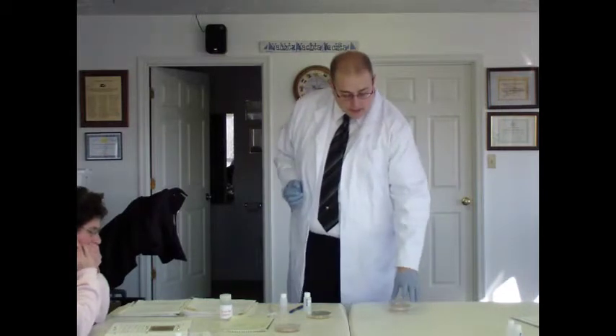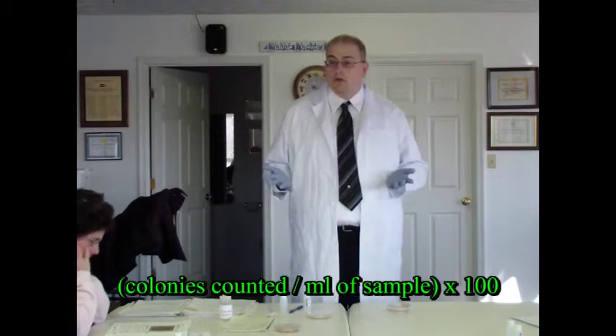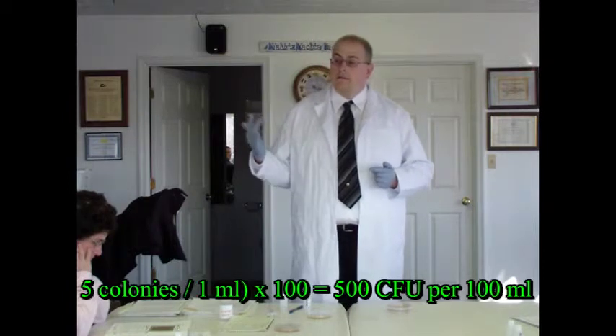So if we counted five E. coli colonies, we want to figure out how many E. coli colonies that would be per hundred milliliters of sample. The standard unit of measurement for E. coli monitoring is the number of bacteria per hundred milliliters of sample — about four ounces. To do that, you take those five colonies, divide by the number of milliliters used — in this case, one milliliter. Five divided by one is five, then multiply by 100, and you get 500 E. coli per hundred milliliters of sample.